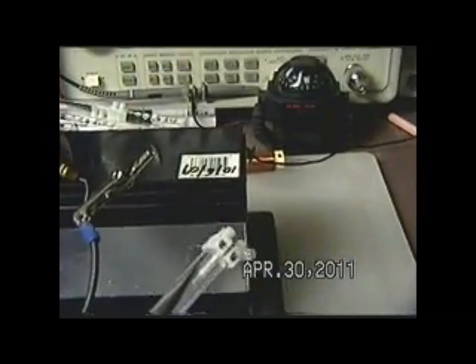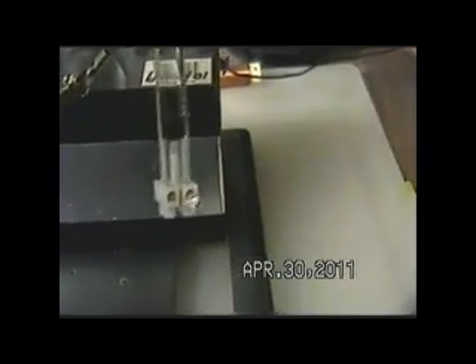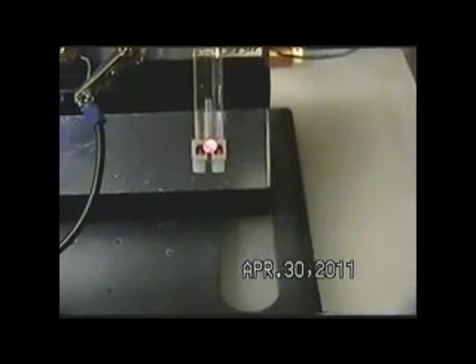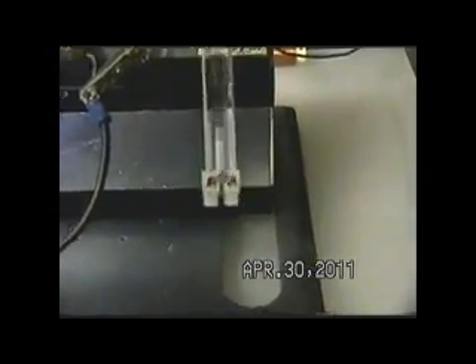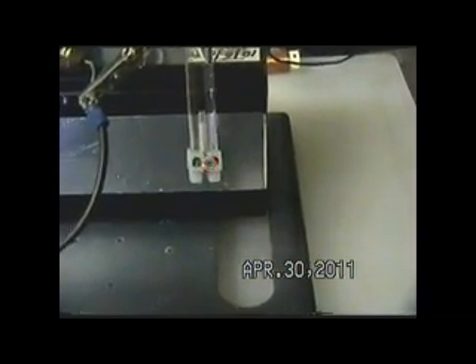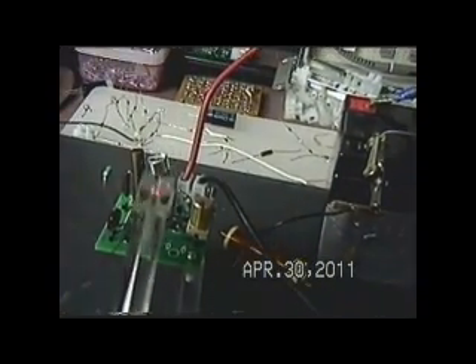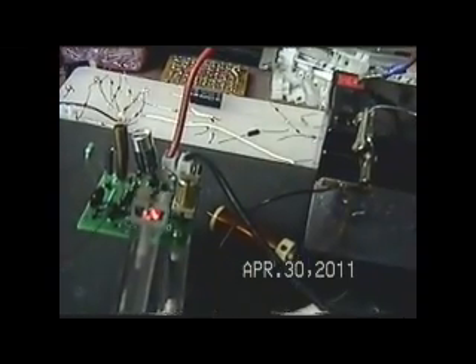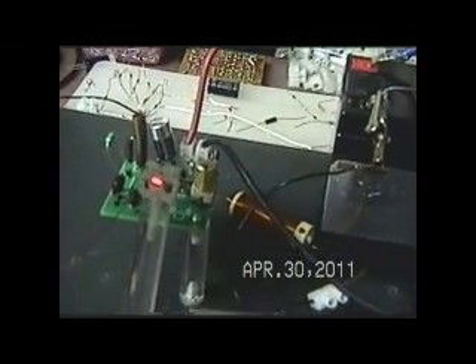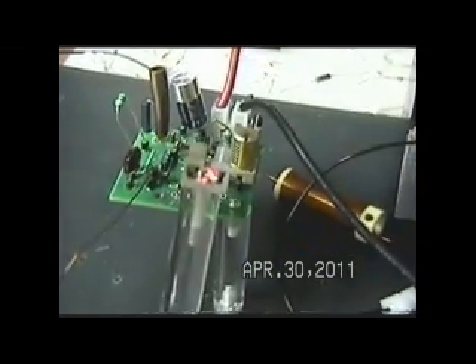Now we'll go down here to this foil that's on the side of the battery and show you the red lead. That's the capacitive piece of tape that's hanging on the side of the battery. We'll go over here and just place it on the side of the battery. Now we'll get a little bit of pressure — not a whole lot, but a little bit.